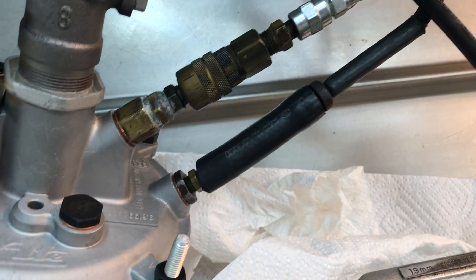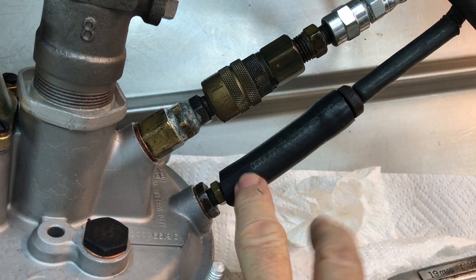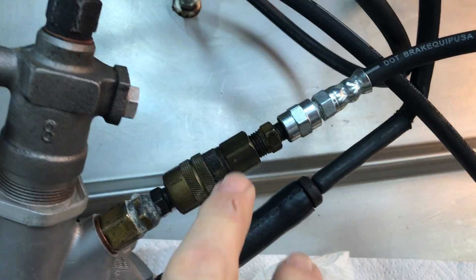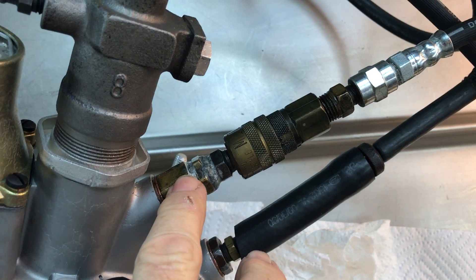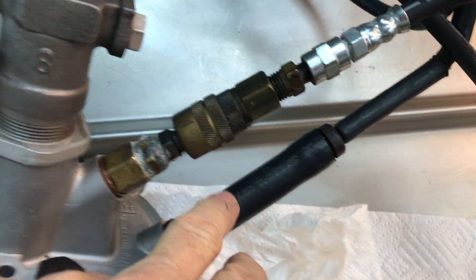I've also rebuilt your vacuum fitting and your vacuum check valve — it's over on the bench. We've got an input, an output, and we've got our vacuum. So first up is going to be vacuum.